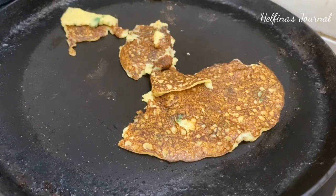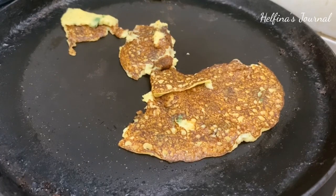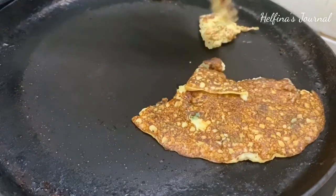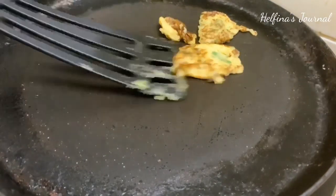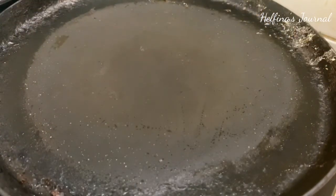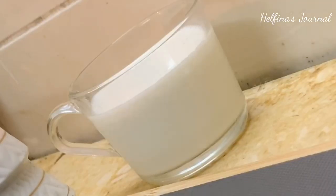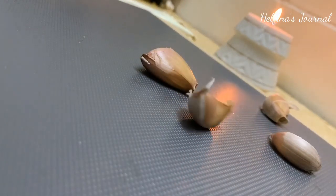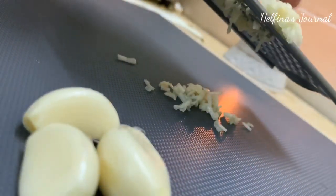If you add two potatoes, they give a sticky consistency. Add two potatoes in the pan and you can flip it in the pan. I am doing an accurate measurement, so be careful with the measurements. Once the potatoes are cooked, I am going to add one cup of potatoes. You can add four potatoes in the pan and now we are going to do a fine grate.